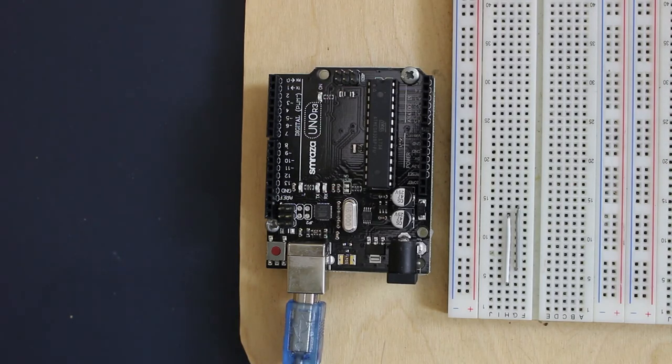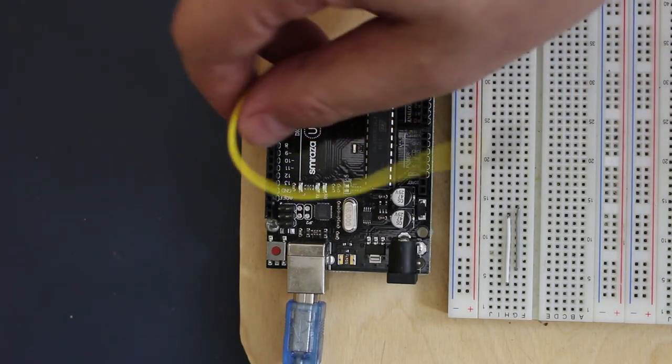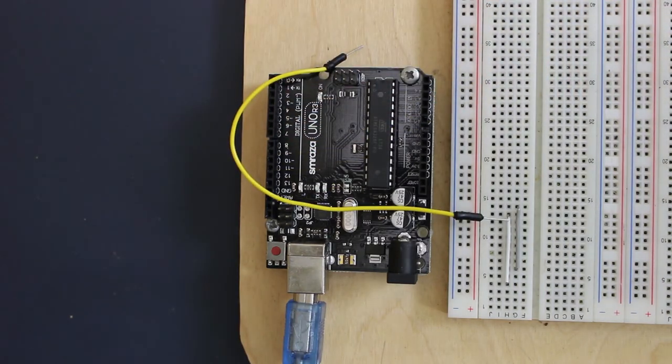To follow along with today's tutorial, all you're going to need is an Arduino Uno and a jumper wire.